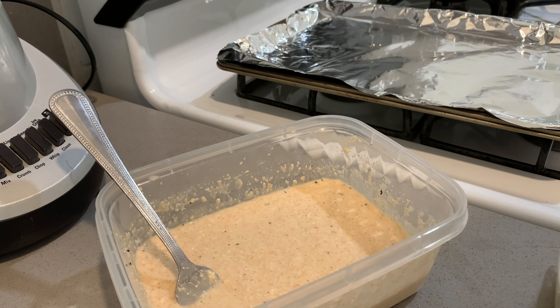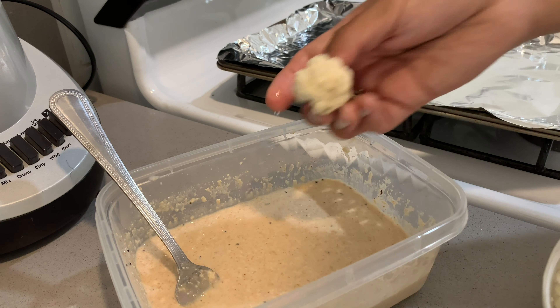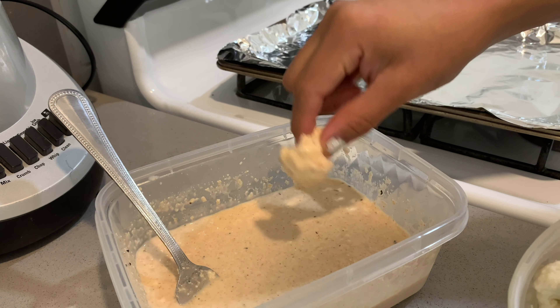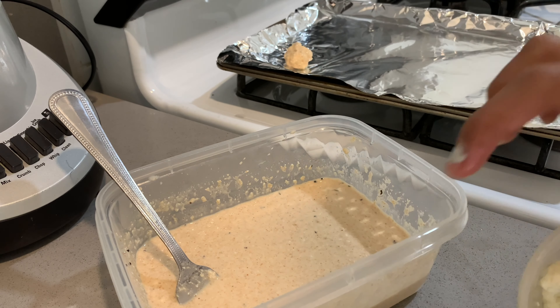I'm hoping these taste good. Honestly, I've never tried this recipe before, and I've never tried making them with oat flour. So just coat them — obviously make sure your hands are clean — and put them down.